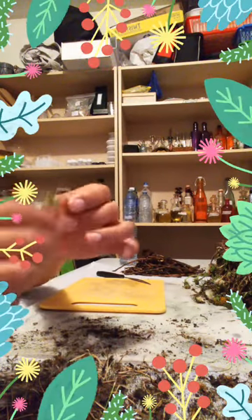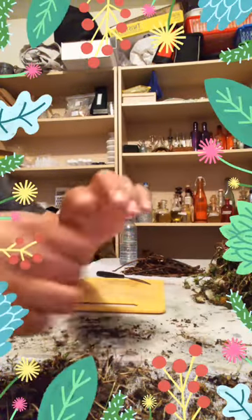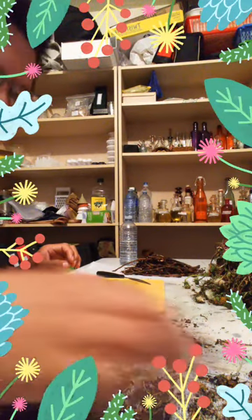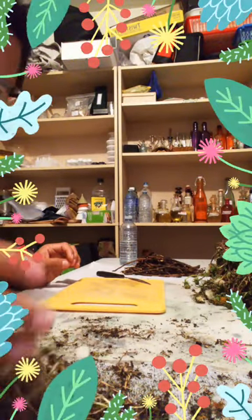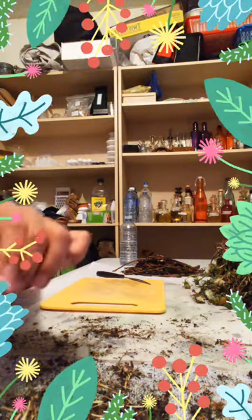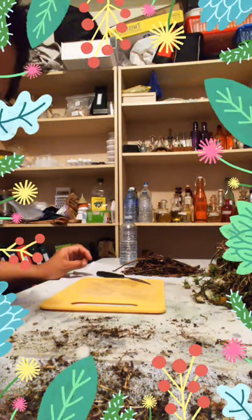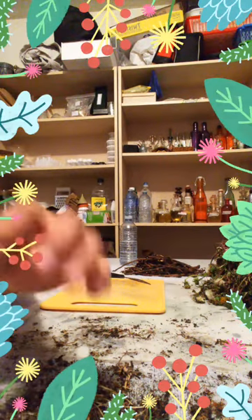Thank you so much to Carrie Carter for picking these wonderful medicines for me. I know you worked a lot of hours getting these medicines out of your yard and donating them to Elfangel's Creations — the Ancestors Wild Herbs Program. I'm very, very grateful, because like I said, I didn't get a chance to pick my own medicines this year, not as much as I wanted to. But I'm very grateful that you were able to donate them to our little company here.